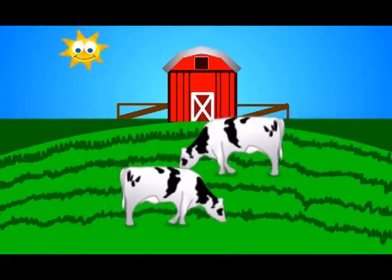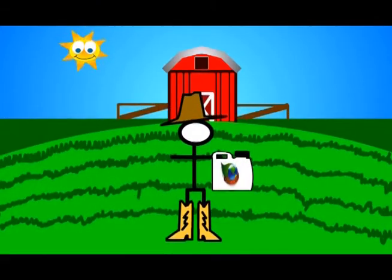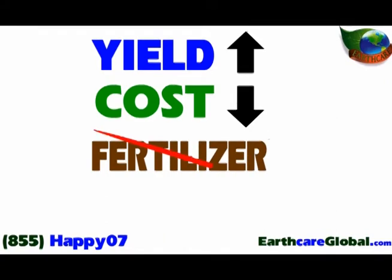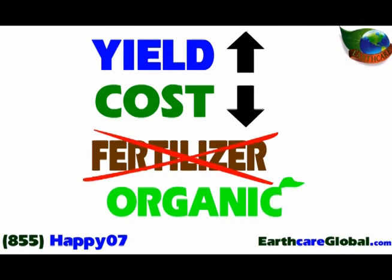Before we finish up, let's look at what EarthCare with SummaGro inside can do one last time. It can substantially increase your yields. It reduces your input costs and either reduces or completely eliminates the need for fertilizer. It makes going organic simple, fast, and safe. Finally, EarthCare with SummaGro inside will make your crops and your livestock taste better. As a rancher or farmer, that has got to put a smile on your face.